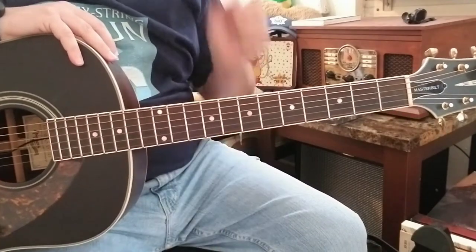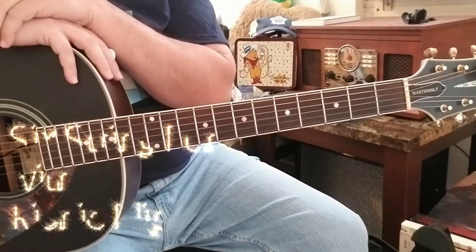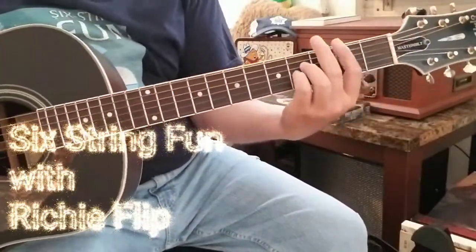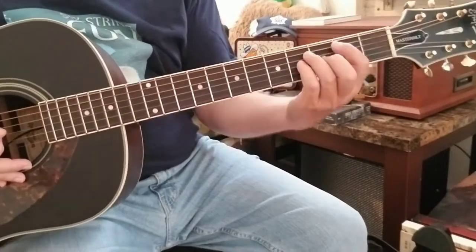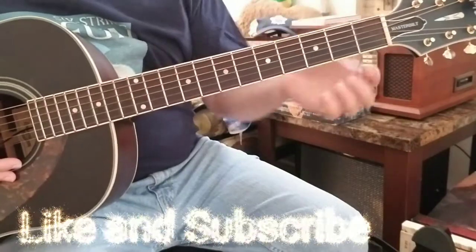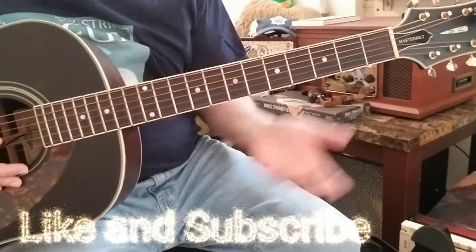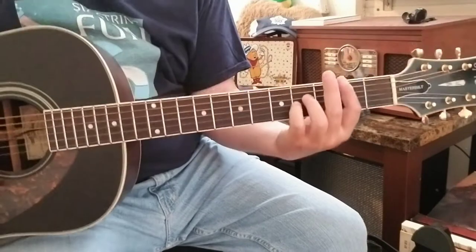Alright everyone, good to see you, thanks for stopping by. We're going back to Hootie and the Blowfish from 'Cracked Rear View' — this was the first single off that album, 'Hold My Hand.' Great tune, but it could be a little tricky because you're using a lot of bar chords. At the end I'll throw the capo on — I think it's the second fret — to work it out with open chords. It's in the key of B.